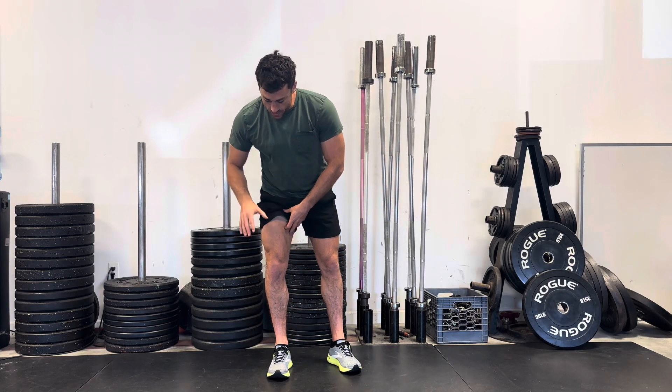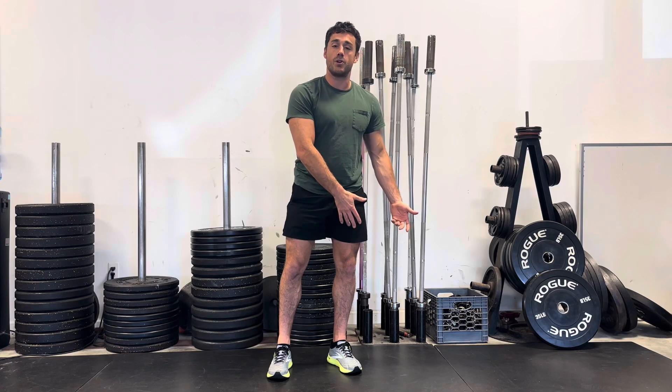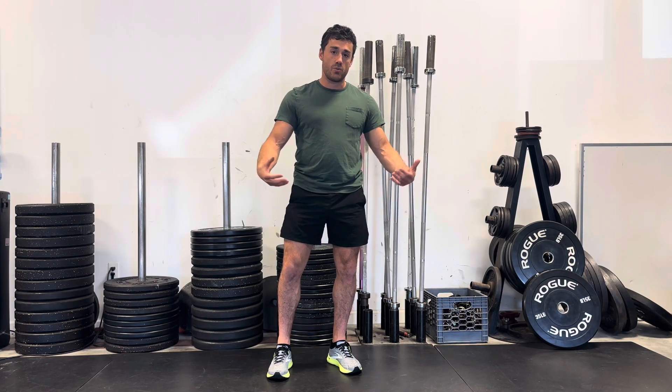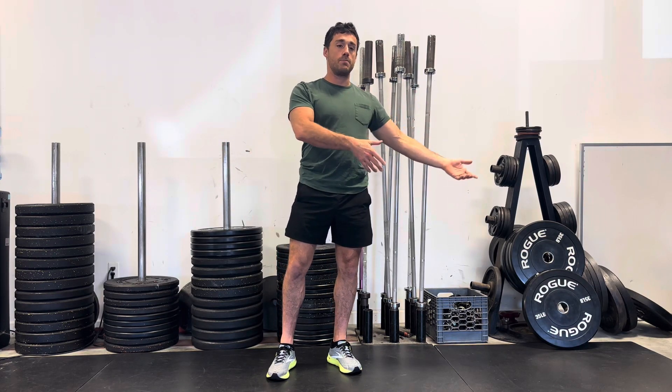There's a difference between giving your quadriceps three sets a week versus 10 sets a week, because 10 sets a week is going to tear the muscle fibers more, which means when you eat protein and sleep, they'll grow back stronger.